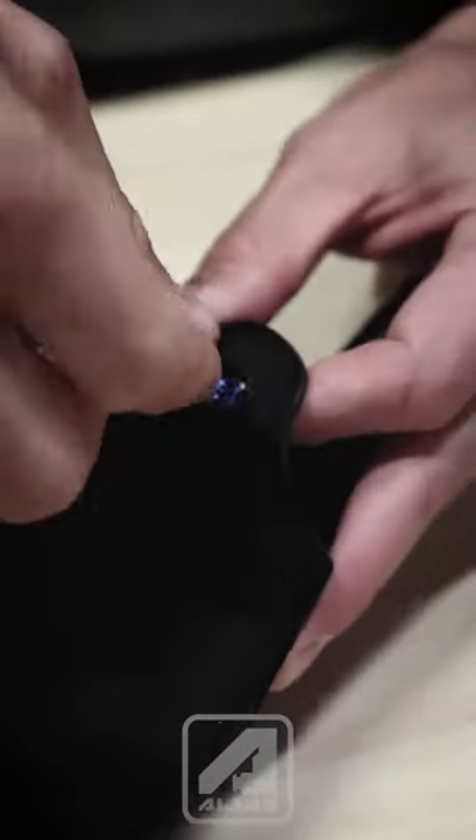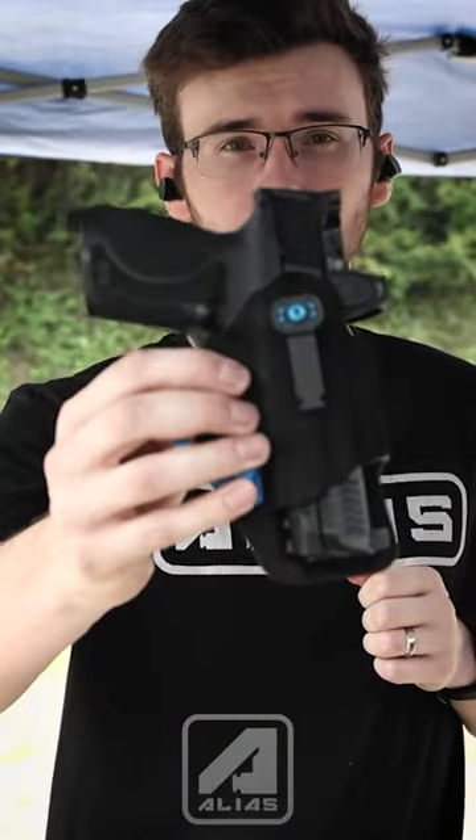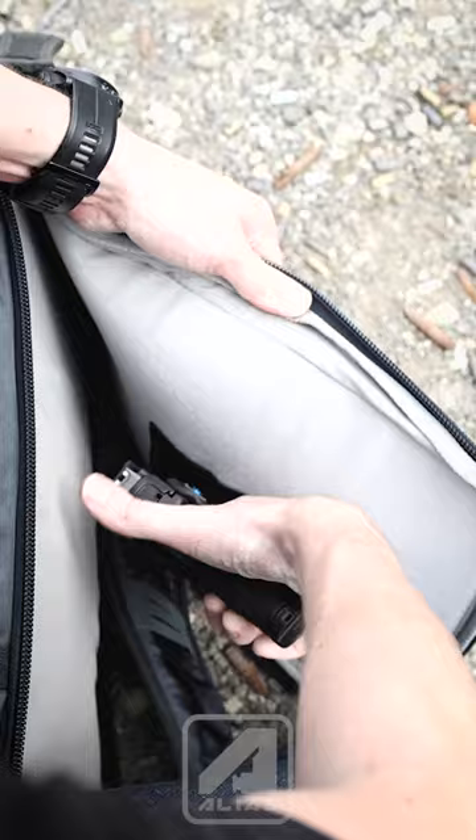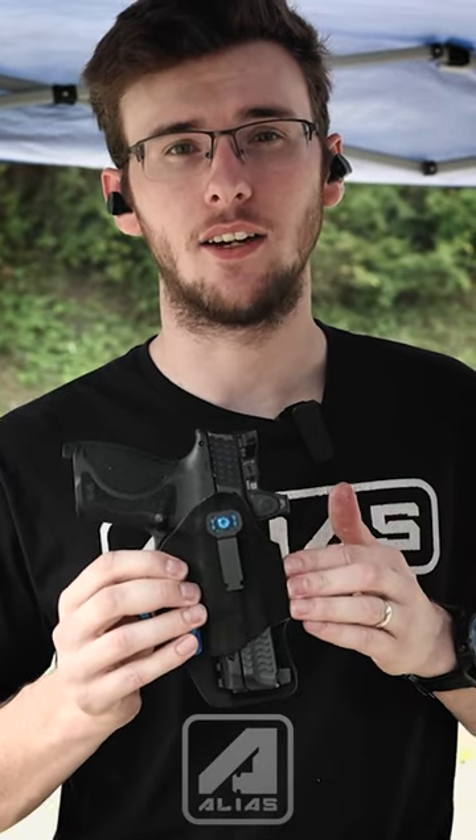We kept all the great features, such as your ability to cant it, but we've added the features that you can use this with the alias — you can put it in your belt list, put it on your belt receiver, put it in your backpack. All the great things you love about the alias are now available for the G-Code Phenom.